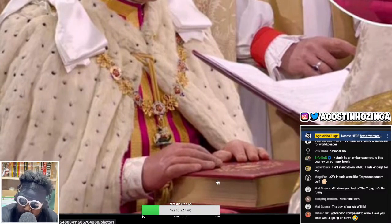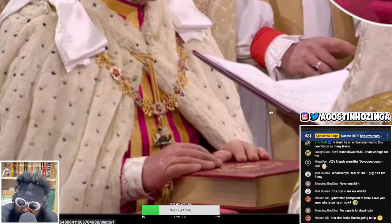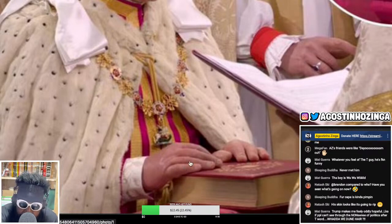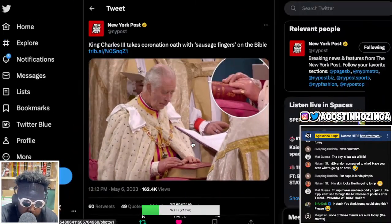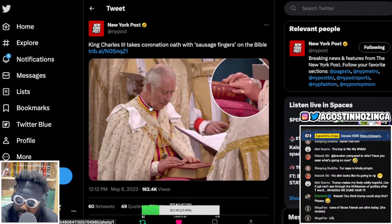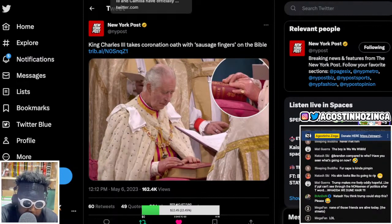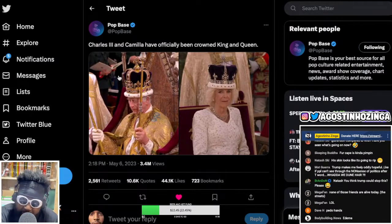They look fake. The picture I've got on screen of his hand on the Bible as he's getting crowned - it looks like something you'd describe from AI, like one of those AI-generated images. But that's how his hands look - incredibly inflamed. It's kind of the price you pay for all the African jewels and diamonds that were stolen and the people that were enslaved over the history of the royal family.